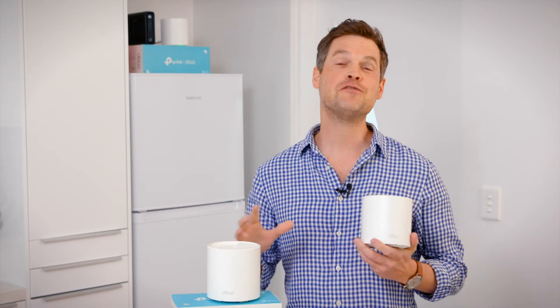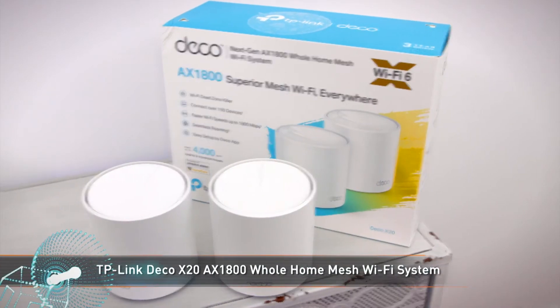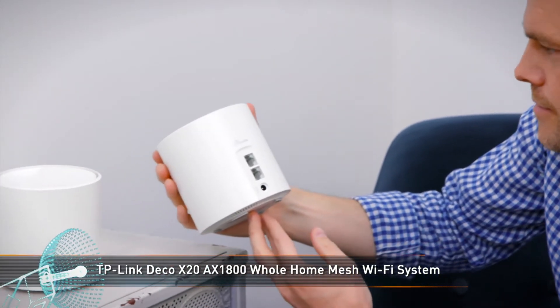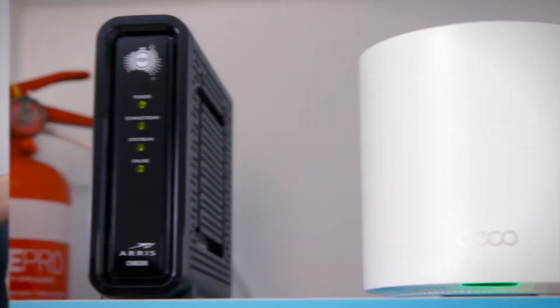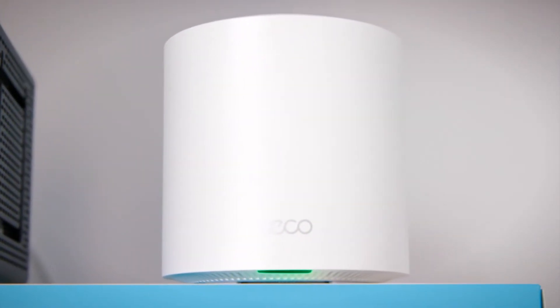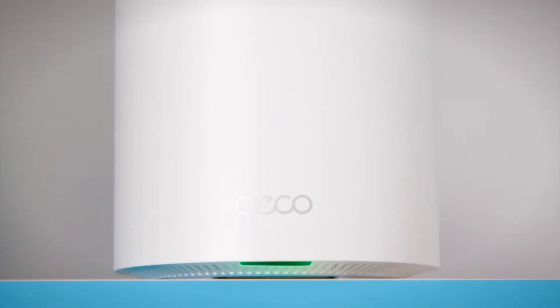All Decos work together to form a mesh Wi-Fi network. Now that you have your first Deco connected, let's look at how you can expand this network throughout your whole home. The Deco X20 AX1800 whole home mesh Wi-Fi 6 system comes in either a two or three pack, giving seamless coverage with a clearer and stronger whole home Wi-Fi signal, and works with all other Deco products.